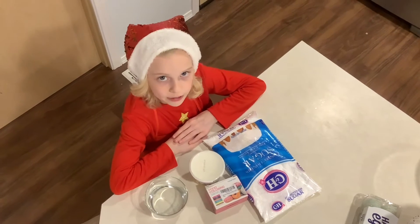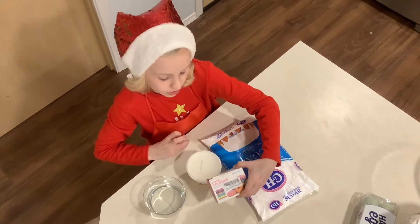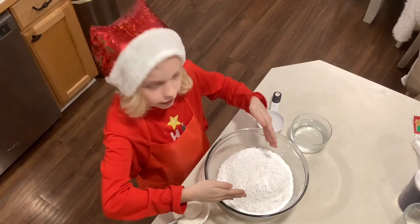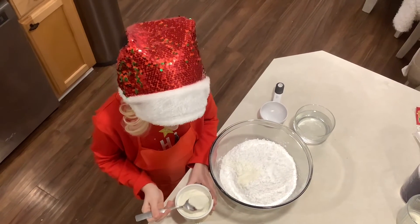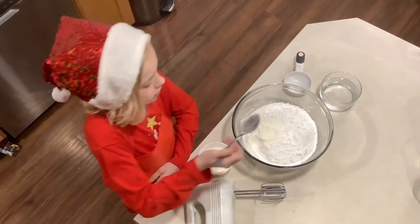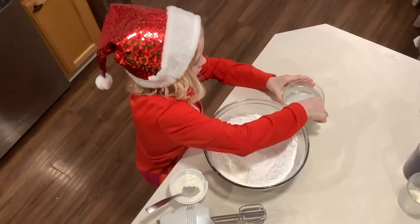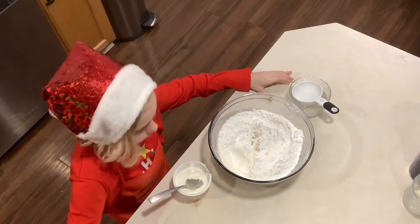While we're waiting for the cookie dough to chill, I'm going to make my own frosting — not buying it from the store. To make it you need food coloring if you want to change the color, meringue powder, water, and powdered sugar. I added 500 grams of powdered sugar, then 3 tablespoons of meringue powder. I'm going to slightly mix it, then add one and a half cups of water, then mix.